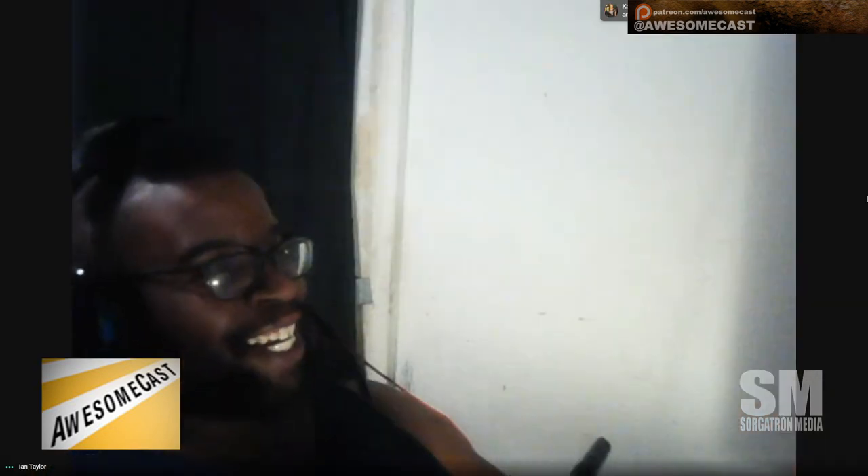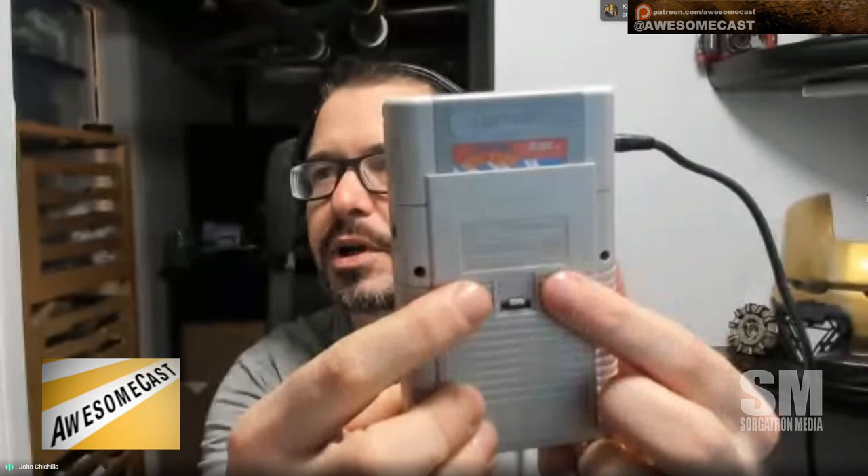So you have like Super Nintendo — you had the A, B, X, Y, and the triggers. So these are your triggers, just like a Super Nintendo controller.